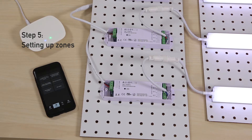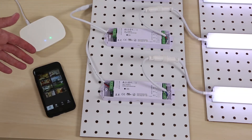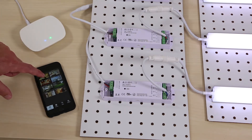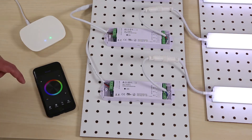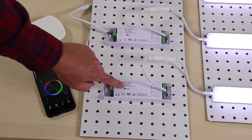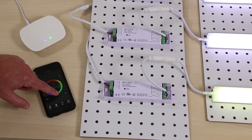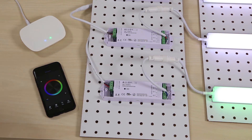Step five: setting up zones. First, we'll do this with the wireless receiver. Touch the Room button at the bottom of the app — you can see you can save up to eight unique zones. To set up zone one, tap Bedroom and you'll see a check mark. Then click Room again and you'll see the color wheel. Give the Pairing button a quick tap and then touch the color wheel. You'll see the lights flash and then you'll be able to adjust to your favorite color.